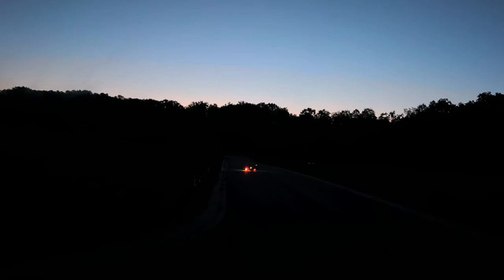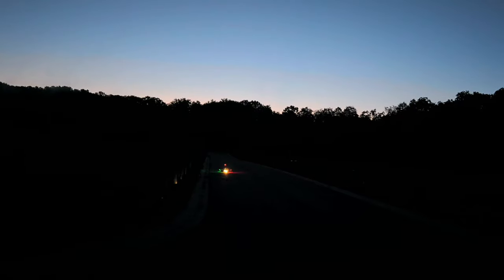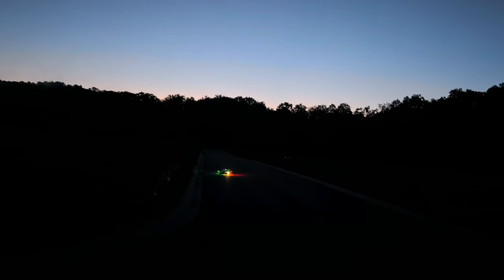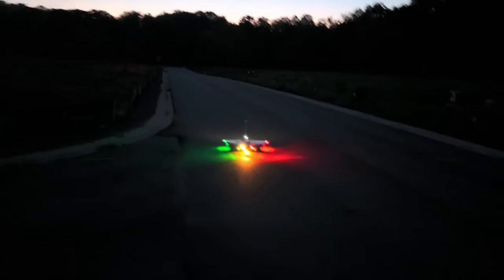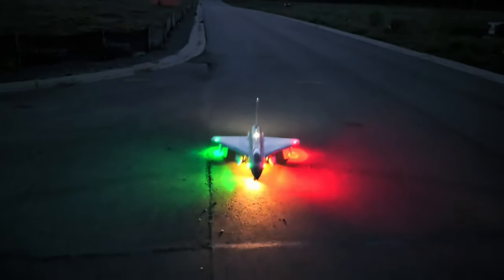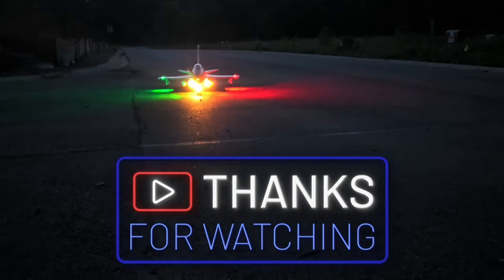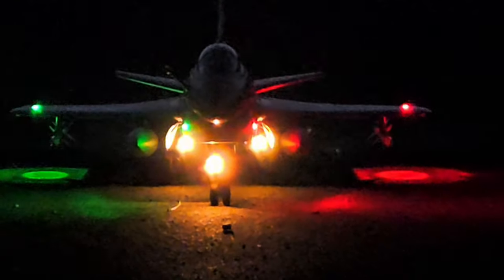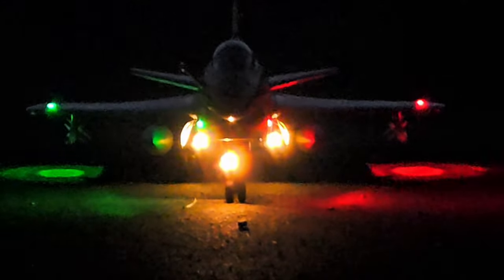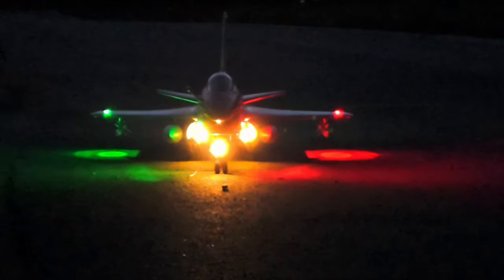Awesome sauce, killer! Awesome guys, look how beautiful that thing is — I mean beautiful, it's sweet. Hope y'all enjoyed it. Till we do it again — safe flying, God bless. Don't forget to hit that like, share, and subscribe button. Bye-bye!